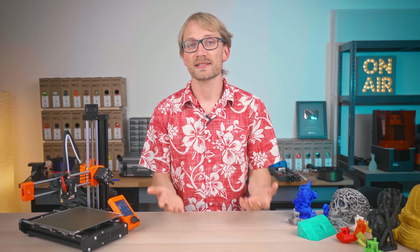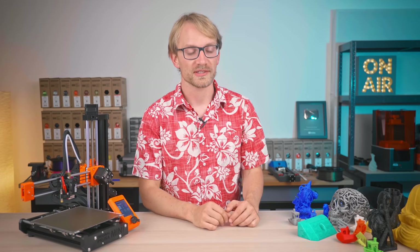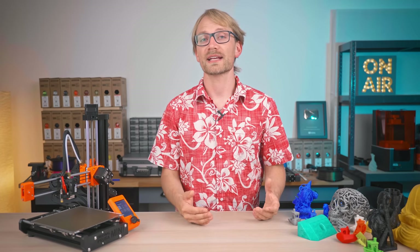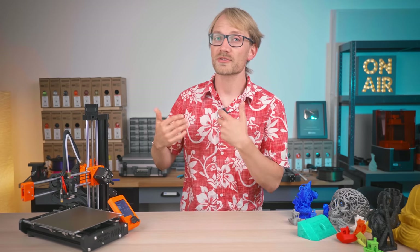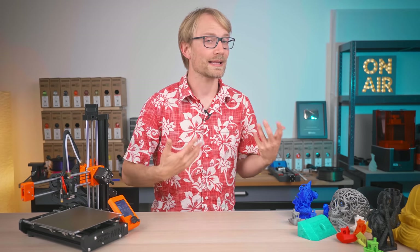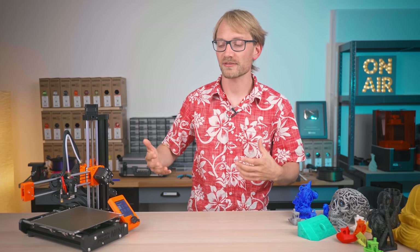3D prints, especially with filament printers, are never perfect — it's often just an art of hiding the flaws well enough so that you stop noticing them. But there are still a few very real issues that can be fixed and need addressing. In this video, I'll go over what they look like and where to start looking for fixes, with guides linked in the description for more details. Let's start with extrusion problems — those are going to be the most common ones, since the rest of the printer mechanically isn't much more than a light-duty motion system.